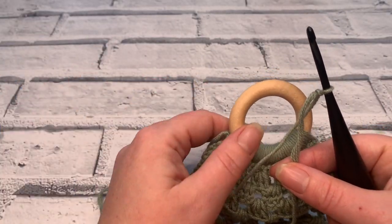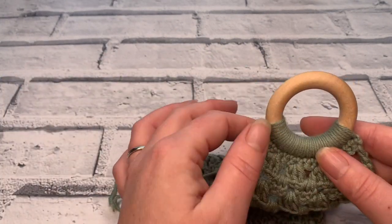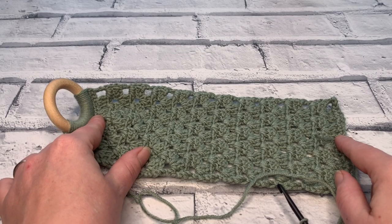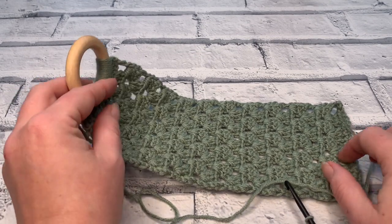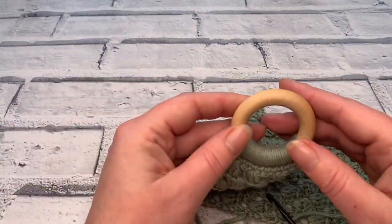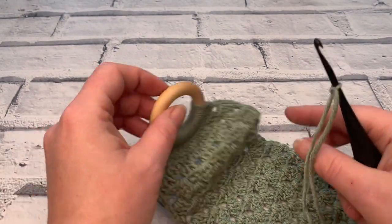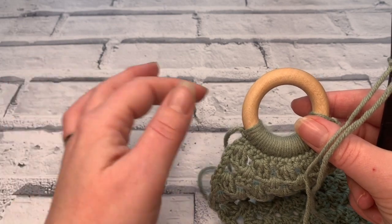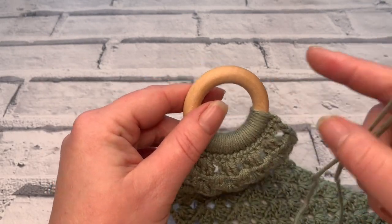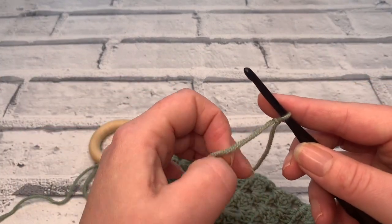We're going to start with row one by joining our yarn to our macrame ring — remember, this is a two inch macrame ring. For an adult sized headband we need to make from this to this about 10 inches long. We're going to repeat what I've done on this side and sew those two sides together. To make sure the stitches are facing the right way in a mirrored fashion, your tail yarn from your first side needs to be on the opposite side of your crocheting, so all right sides of your project will be on the same side.